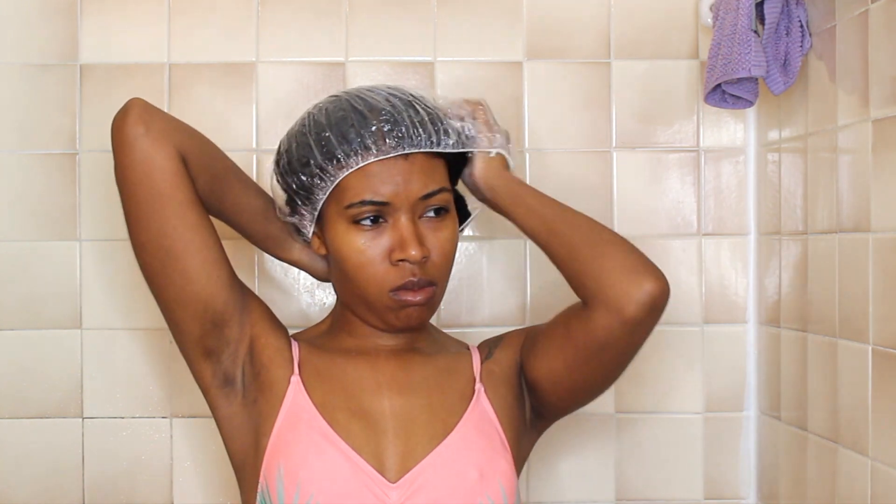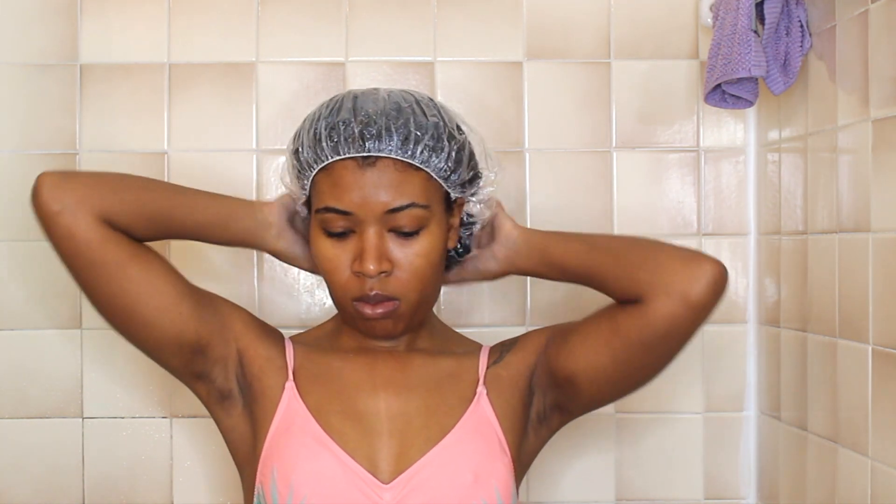I fold the braids up and then I go ahead and put the cap on. Now it says 3 Minute Miracle but I leave it on for like an hour or two — it just depends on how I'm feeling because your hair needs the moisture. Then I went ahead and rinsed that out.